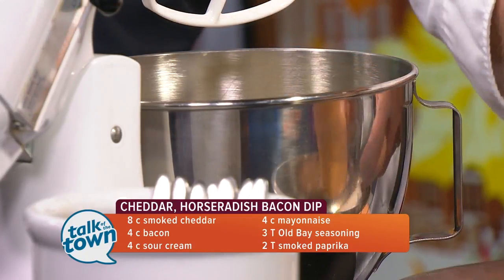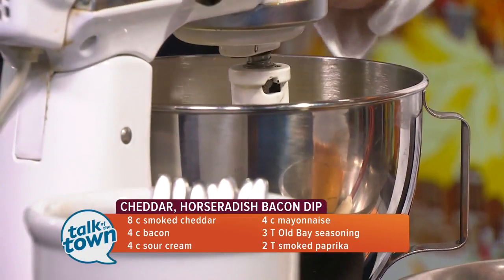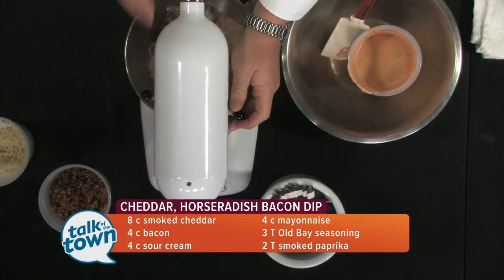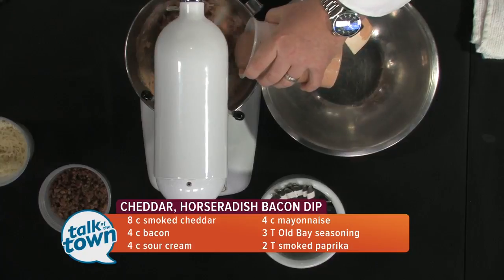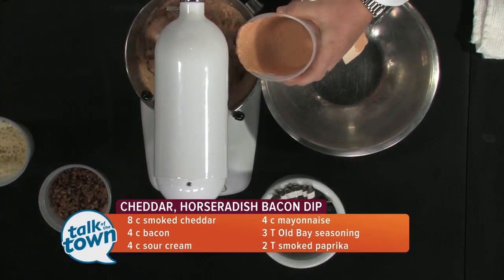If you don't have a KitchenAid stand mixer like this, you can certainly do it with a hand mixer. We'll get that going together. And at this point, we're also vegetarian.